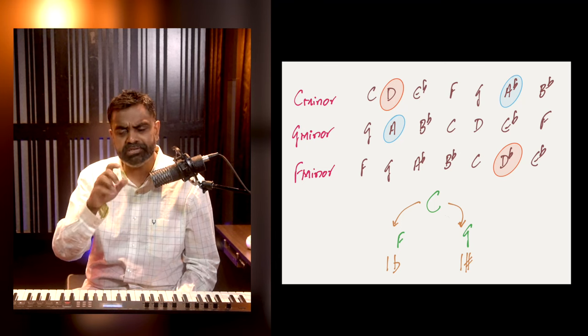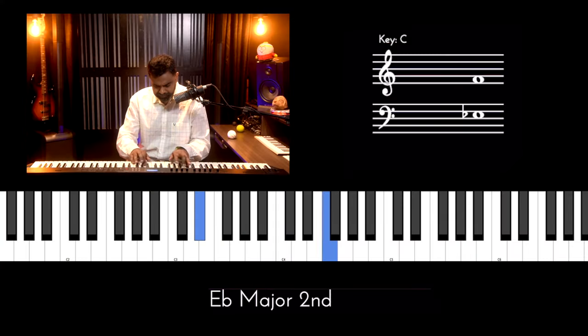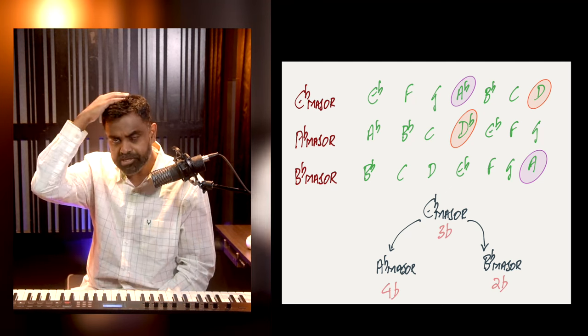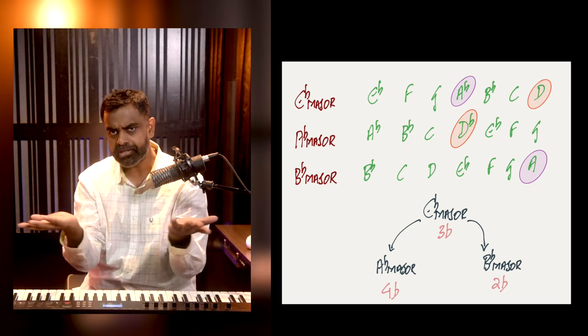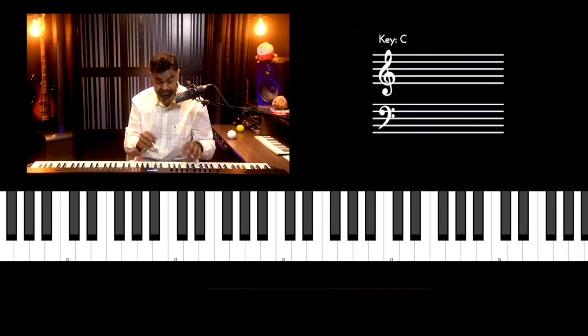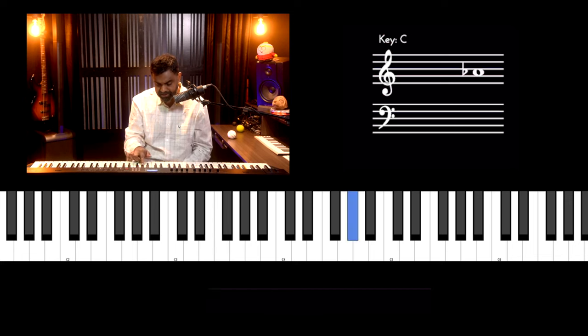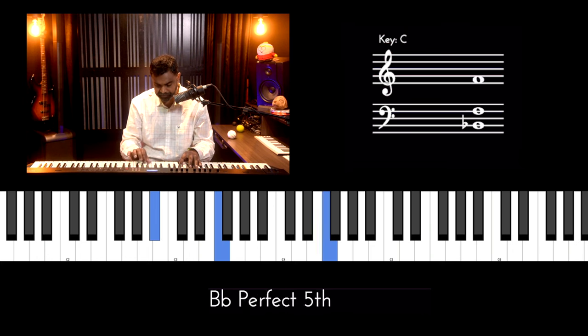C minor, G minor, and F minor are pretty much the same. Converting to major scale terminology: E flat major is very similar to its neighbors. The clockwise neighbor of E flat is B flat, and the counterclockwise neighbor is A flat. Comparing these three scales — E flat major has three flats, B flat major has two flats. The difference is that B flat has a natural A while E flat has an A flat.